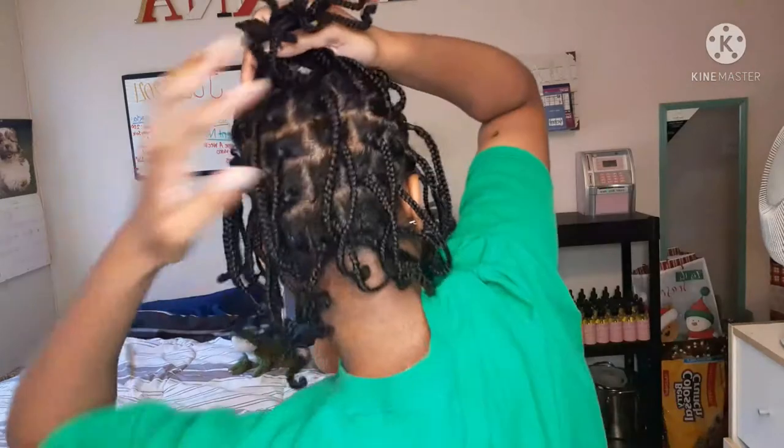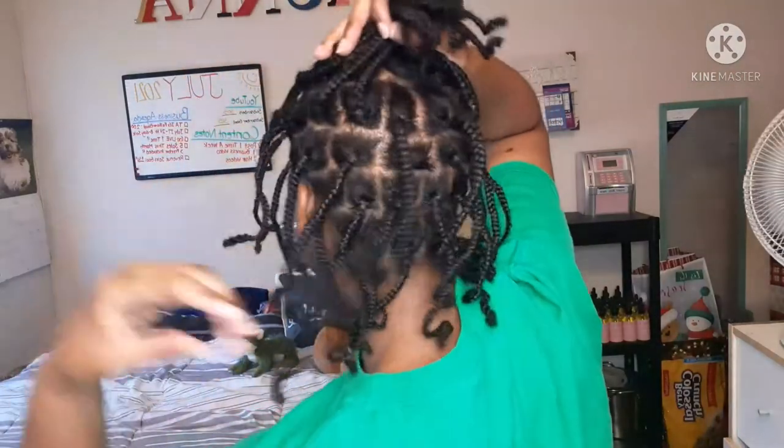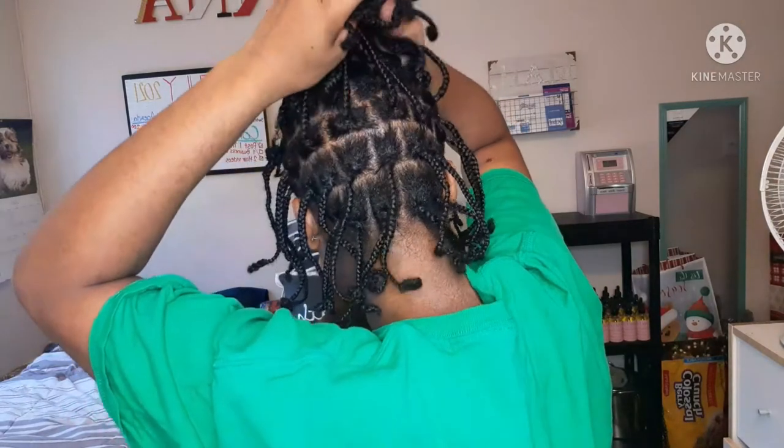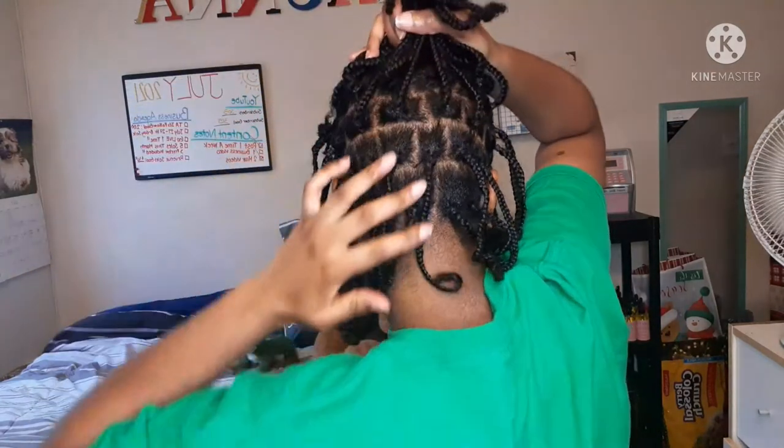I'm going to try and turn all the way around so you guys can see the back of my hair. My braids have always done a weird thing where they're not straight — they like to curl up by themselves. I'm not sure if you guys are able to see this well enough, but this is what the back looks like.